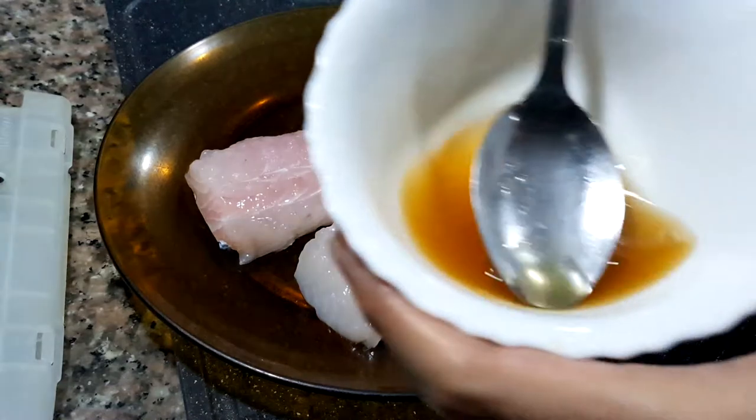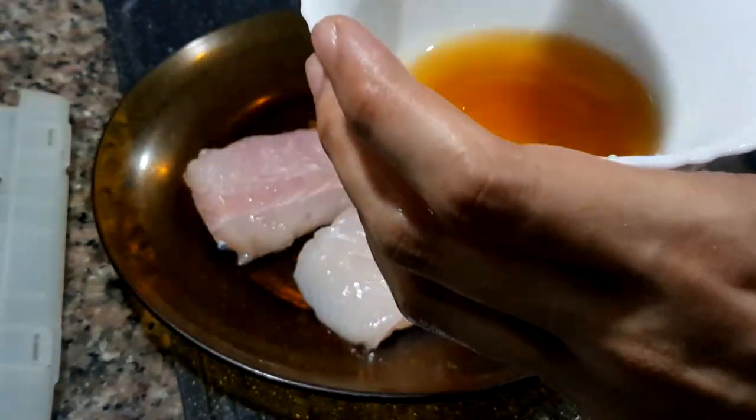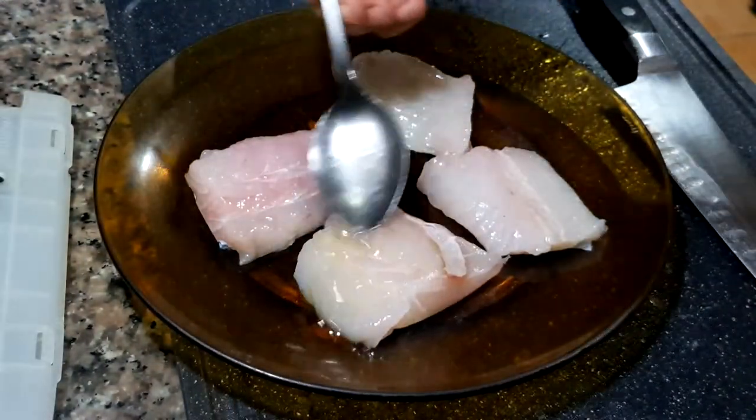Add about a tablespoon of marinade for each piece of fish, and let it marinate for at least one hour.